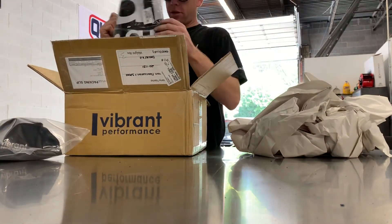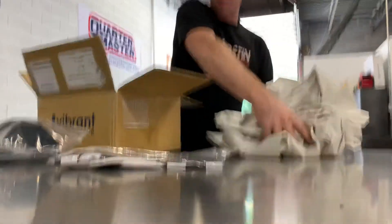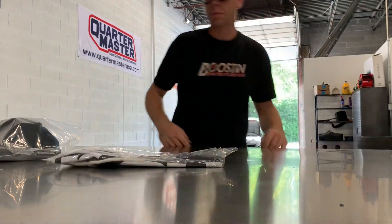Looks like a banner. Sweet. Awesome. Always love a little change of pace in my day — a gift from some friends, especially when it's somebody like Vibrant.